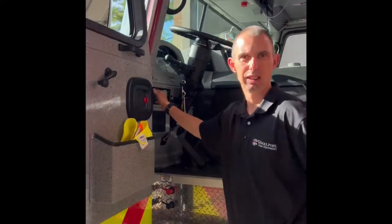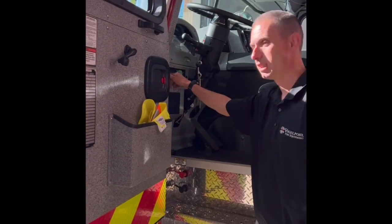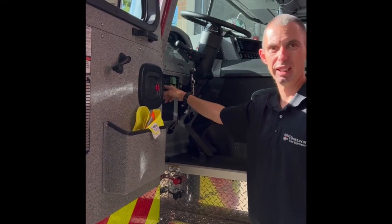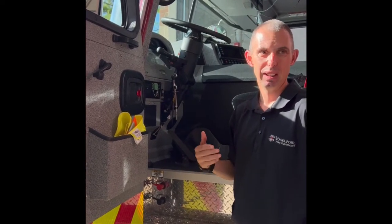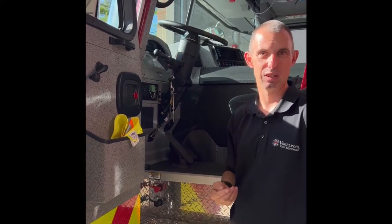You have a three-position switch here for the regen. It always stays in the middle, but there's basically two functions. There's regen inhibit - what that does is when you push it while it's running, it will keep it from regening. The only time you'd really want to do that is if there was a reason you couldn't have hot exhaust temperatures.